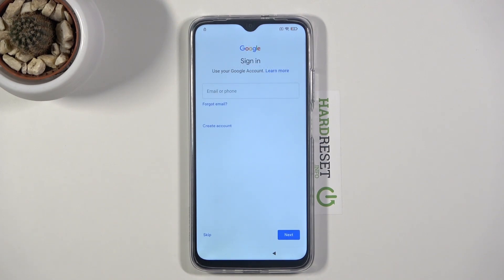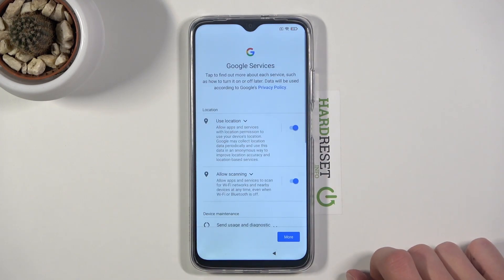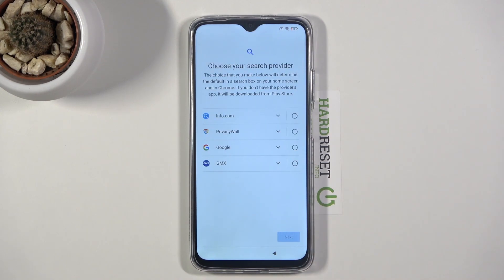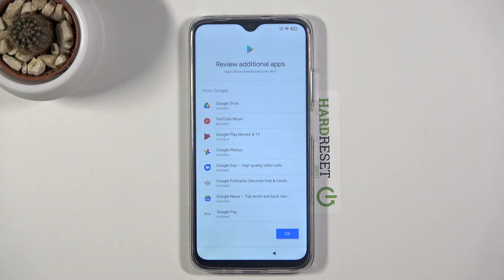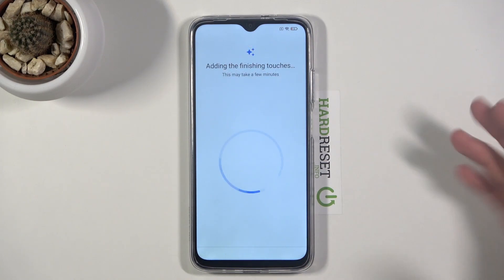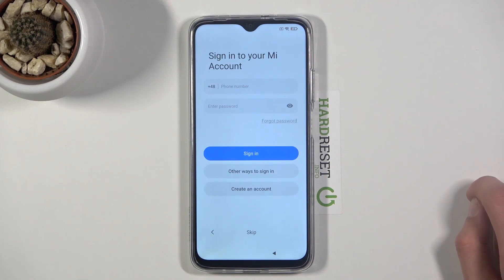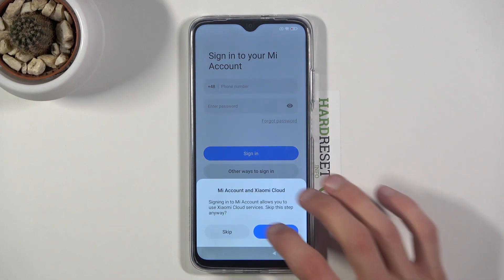I'll also mention that even though it's already unlocked, the remainings of the account that was blocking us are still on the device. If you want to get rid of them fully — so if you perform a reset through recovery mode, the device would go back to being locked. To fix that, all you need to do is finish up the setup, go to the settings, and perform a reset of the device from the settings instead of recovery mode.